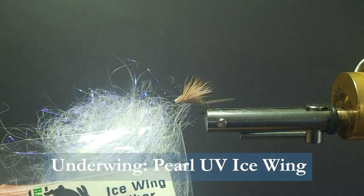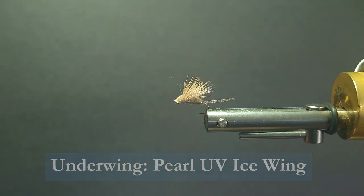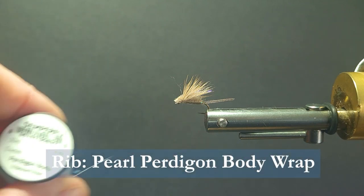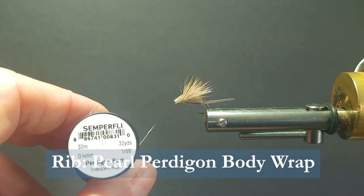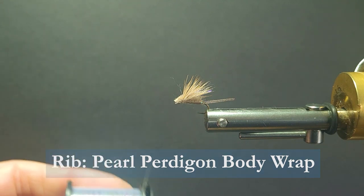For the underwing, I'm going to use just a little bit of fibers from this ice wing — the UV. I like a little of that add-on. To rib the body, I'm also going to add some iridescent pearl, 1/69th inch rib.